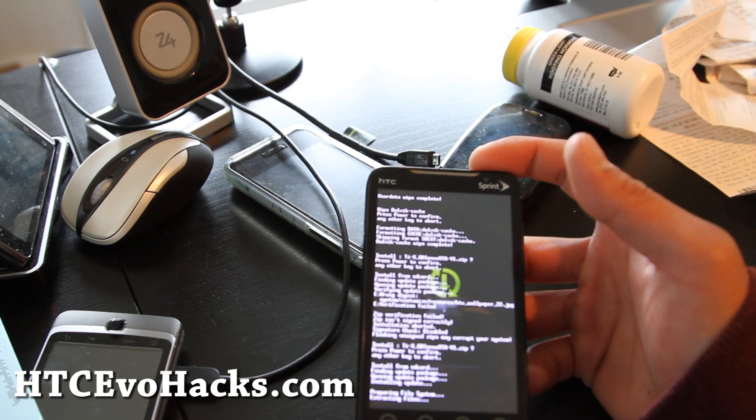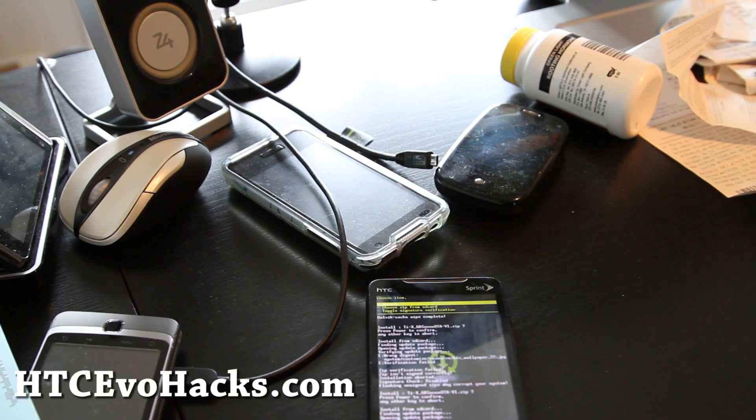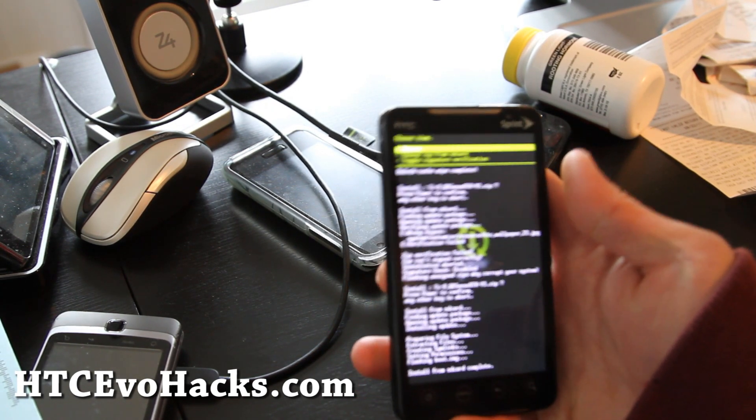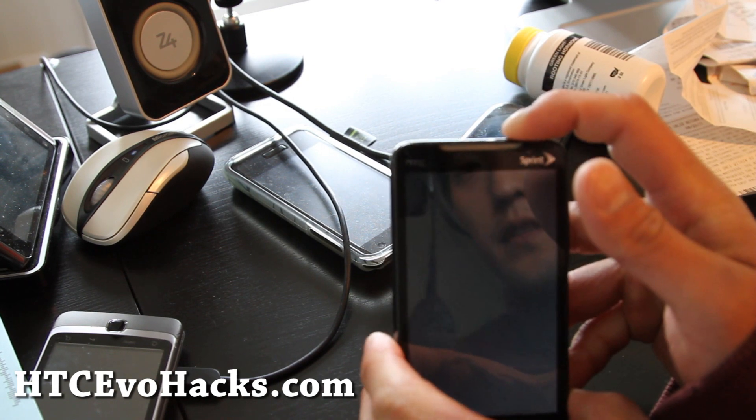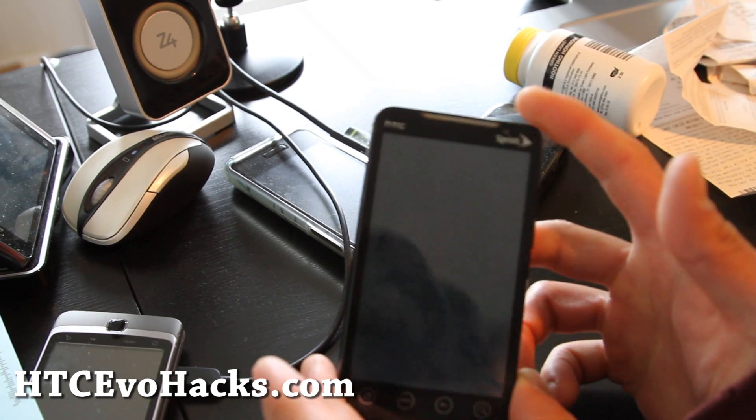Hiyo folks, so I hope you went to the bathroom — it's done. Return, and then reboot system now. We're gonna boot up.